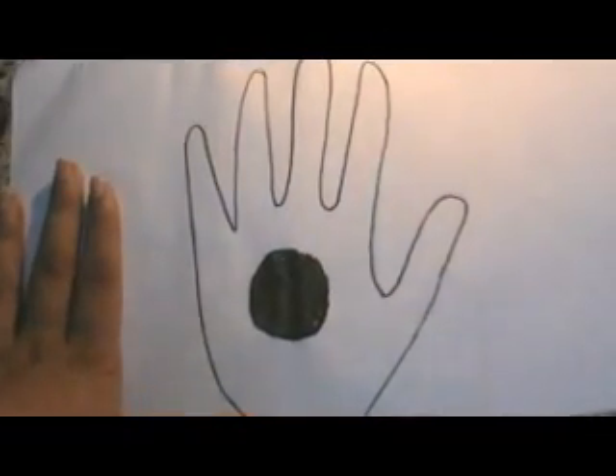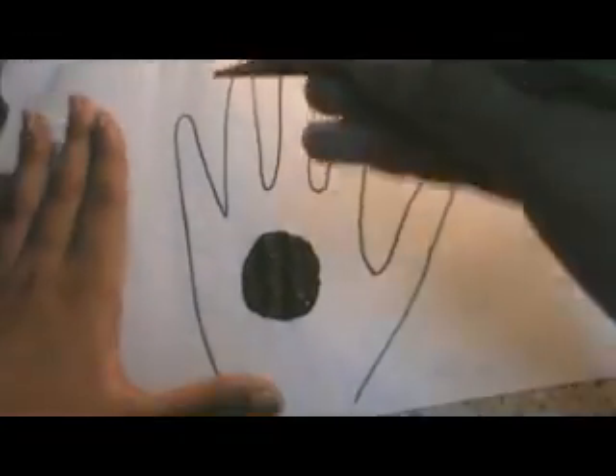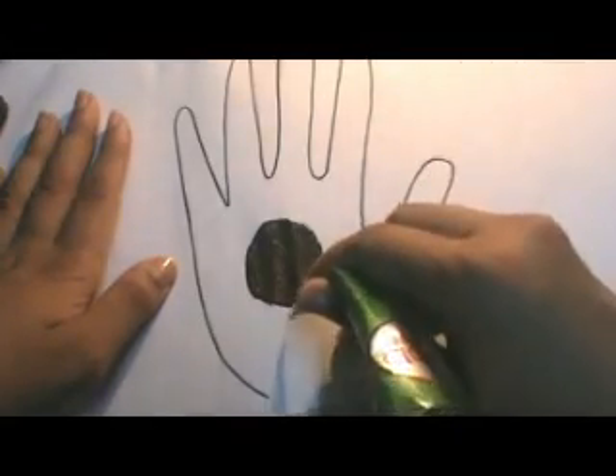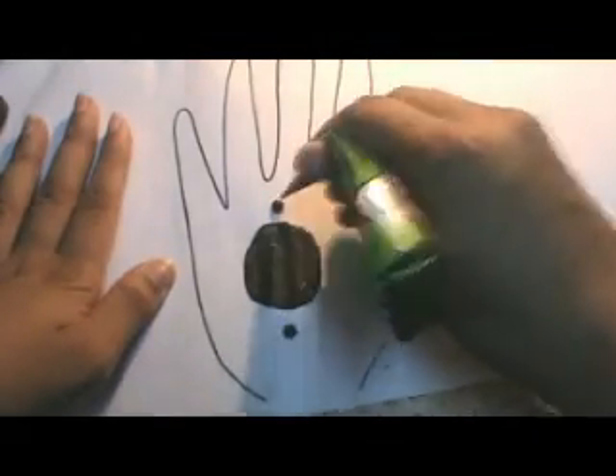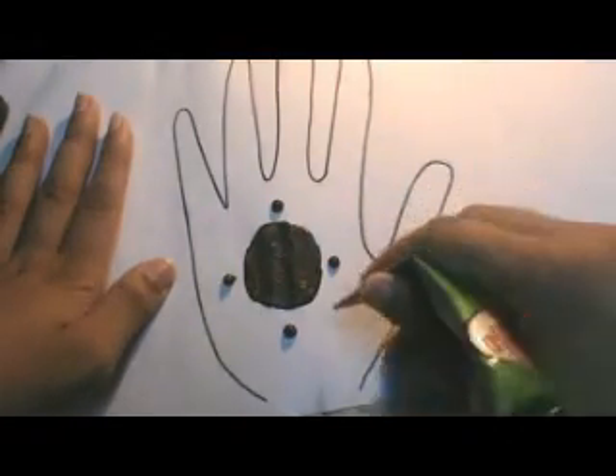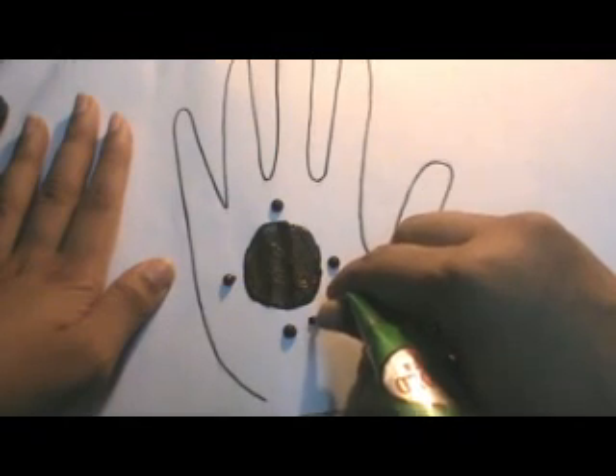Now use your finger to spread this henna in a round shape. Once this is done, we're going to take the henna cone again and give dots. Just keep your cone here and give some pressure for the dots.